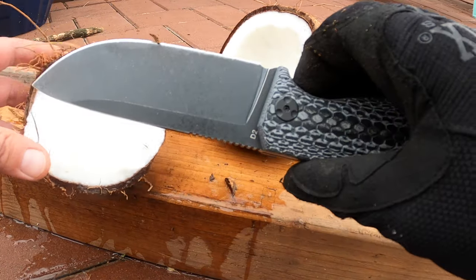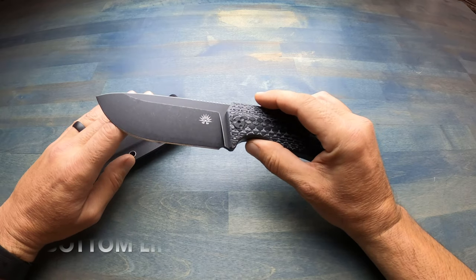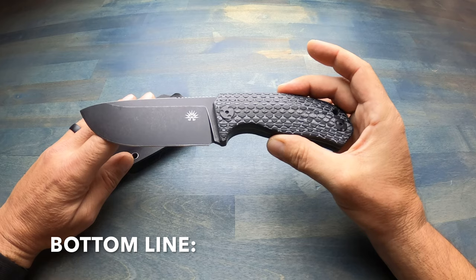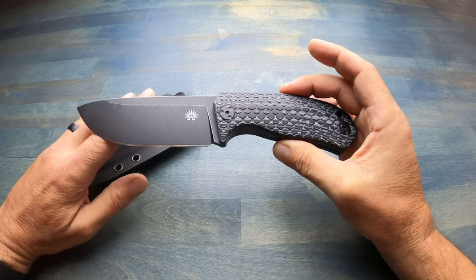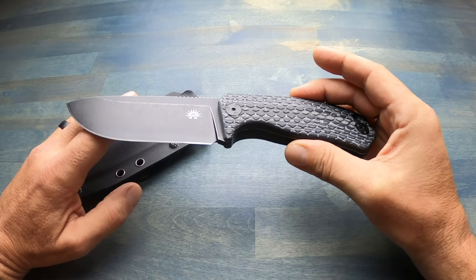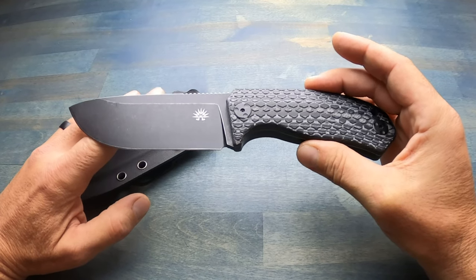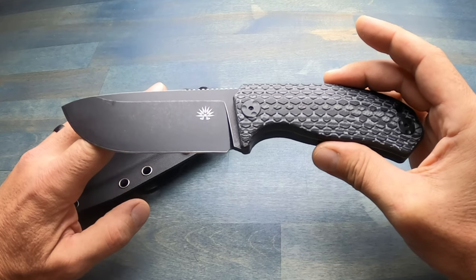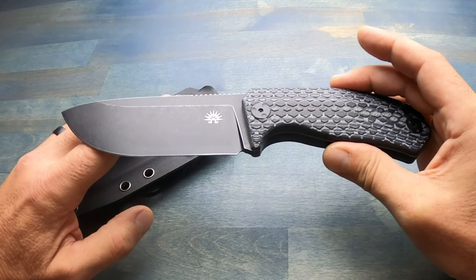As you could tell, the coconut had no chance. Bottom line: if you're looking for a well-built knife that is relatively inexpensive for what you get, definitely take a look at the Tracker X by Off-Grid Knives. I'm extremely impressed with it and it is quickly becoming my go-to knife for applications while I'm out in the field.